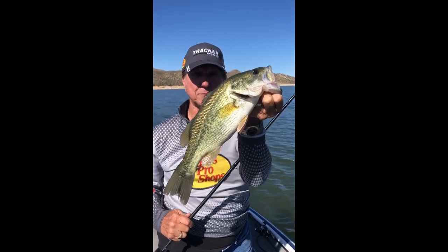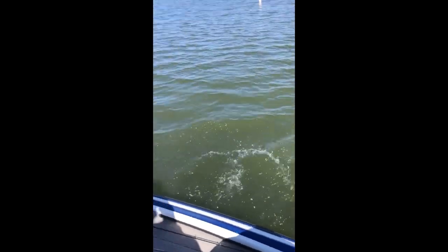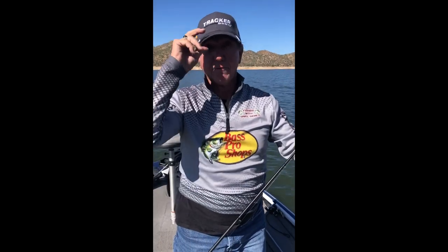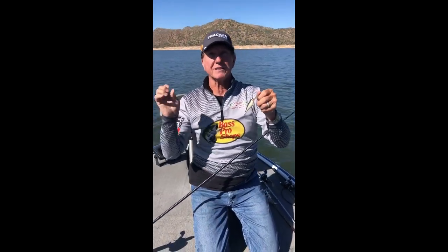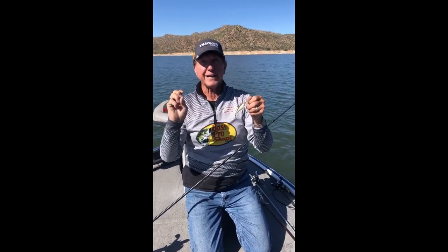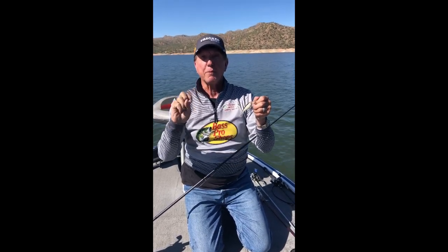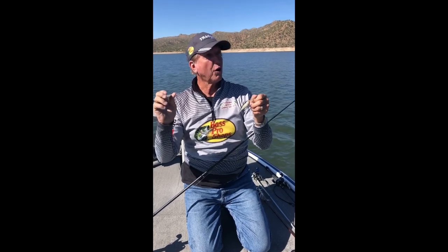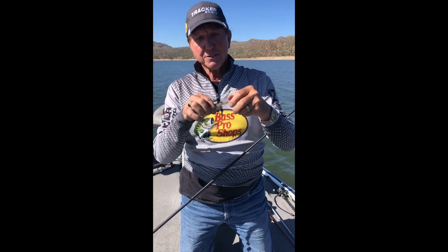I'm gonna contribute that to the falling barometer. The barometer is falling because a storm is coming in tomorrow, so we hit it on perfect timing. When the barometer goes up, the fish quit biting. It's coming down now, so guys that are pre-fishing today are probably catching good fish, and by the time Saturday comes the barometer will go back up.